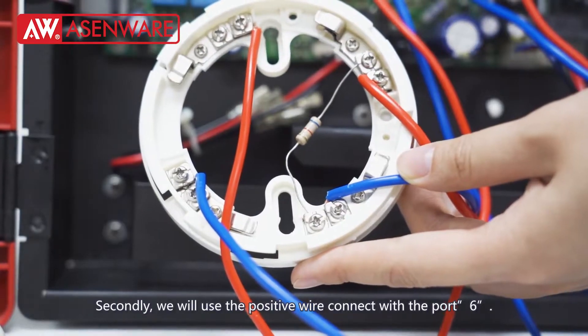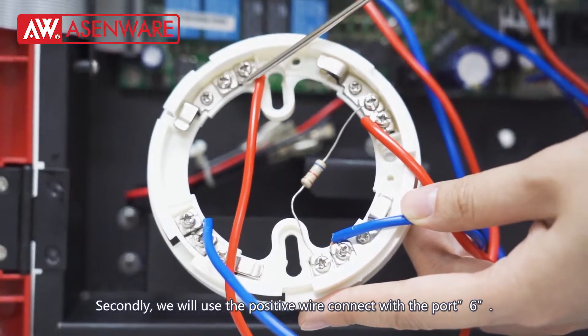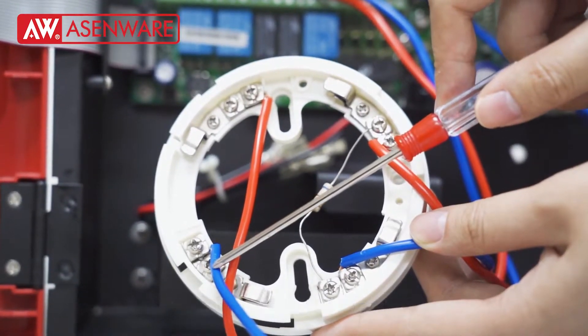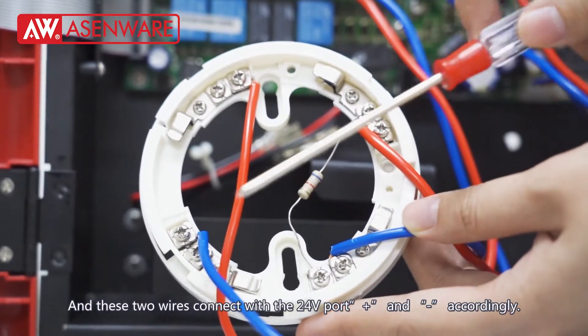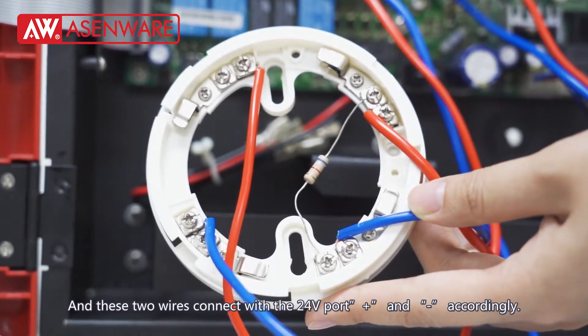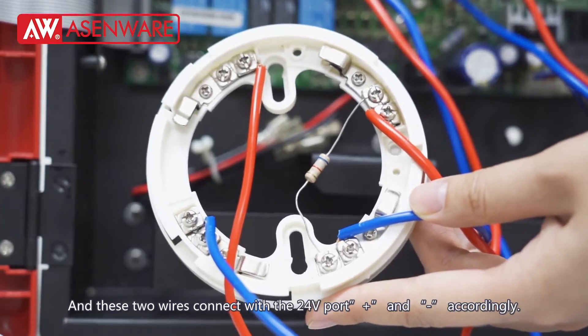Secondly, we will use the positive wire connected to port 6 and the negative wire connected to port 5. These two wires connect with the 24V port, positive and negative accordingly.